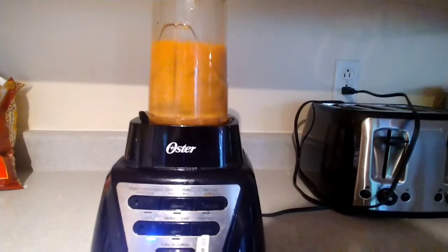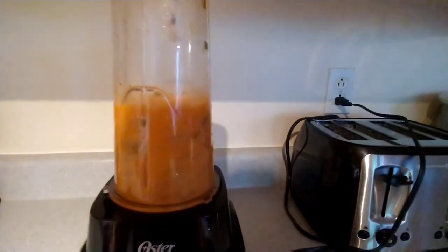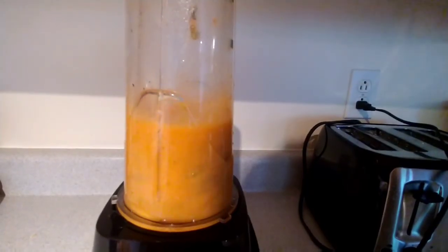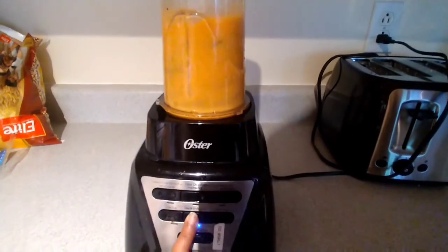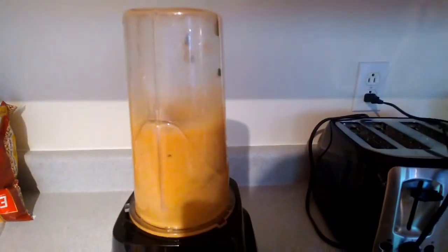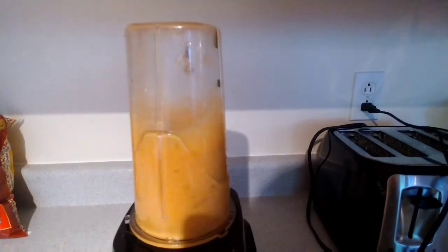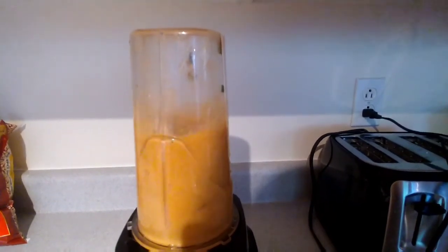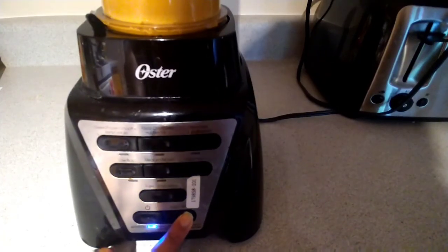Blenders have made life so easy. I just love blenders because I am a juice person, so blending is my thing. We just want to make sure that they are blended very finely so that it is a very good consistency for our chutney. Just blend at medium speed if you need to, and make sure it is very smooth.